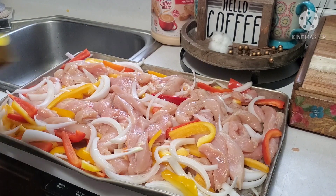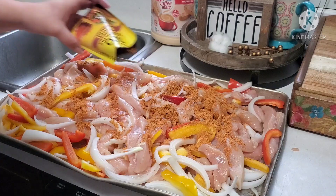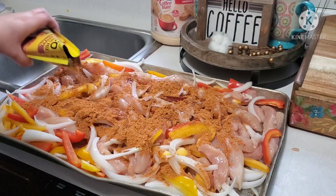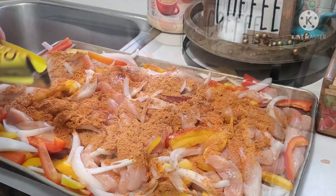Now I'm just going to go ahead and drizzle a little olive oil, then put on my packs of taco seasoning. After I put on the seasoning, I'm just going to mix it up really well to get it nice and combined, then pop this into a 400 degree oven for about 20 to 25 minutes, or until your chicken is nice and cooked.